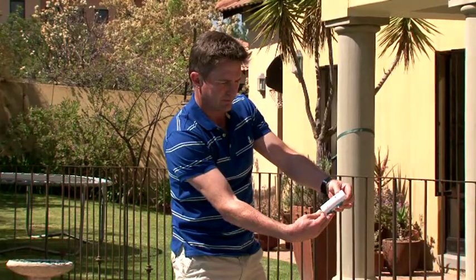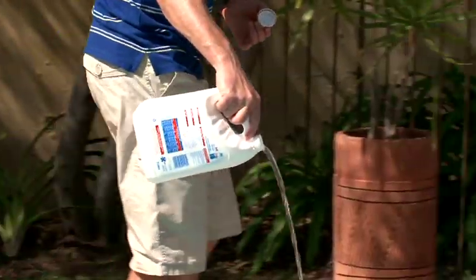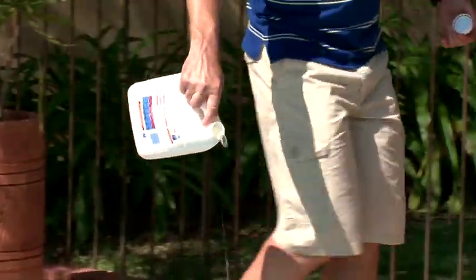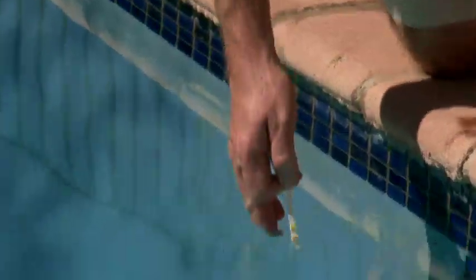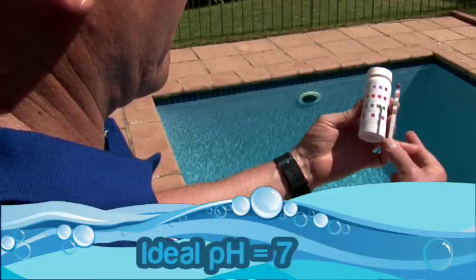Then test the water and if necessary, correct your pH level by adding HTH Easy Acid around the sides of the pool, making sure you follow the pack instructions. Filter for 4 hours and test the pH level again. Repeat this process until the pH is 7.